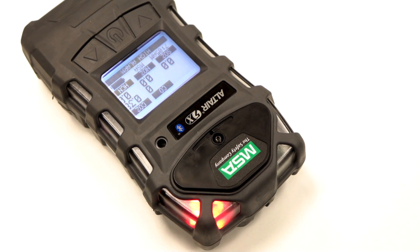The LED alarms are on the front and will flash when the unit goes into alarm. There's also an audible alarm and a vibrating alarm.